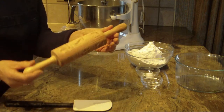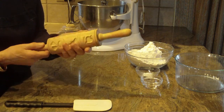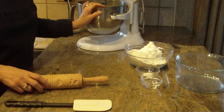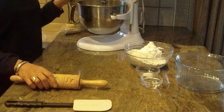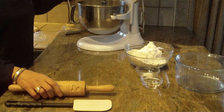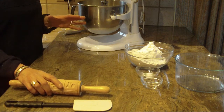Luckily, I came across this wooden mold rolling pin, and it just makes the prettiest cookies I've ever made. Now, I went ahead and started the recipe ahead of time because the video would run way too long. I took four eggs that were at room temperature, and I beat them on high. You're going to need either your stand mixer or your hand mixer. You'll want to beat the eggs for about three to four minutes, and I didn't cheat on that time at all.